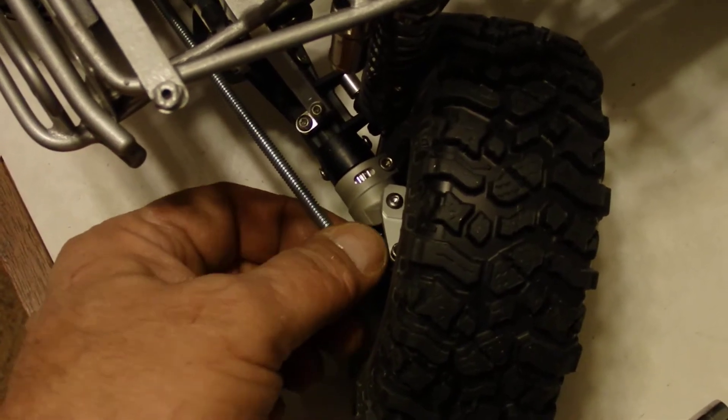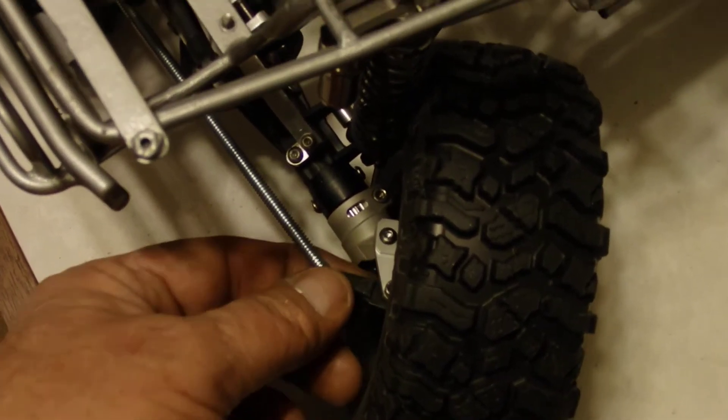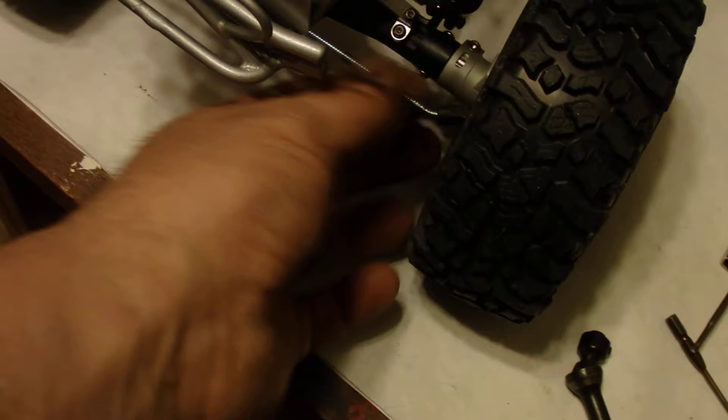I've got a temporary link made out of all-thread rod here. You absolutely have to do the link that way or the tire will rub on it or run into something, so it's really no choice.